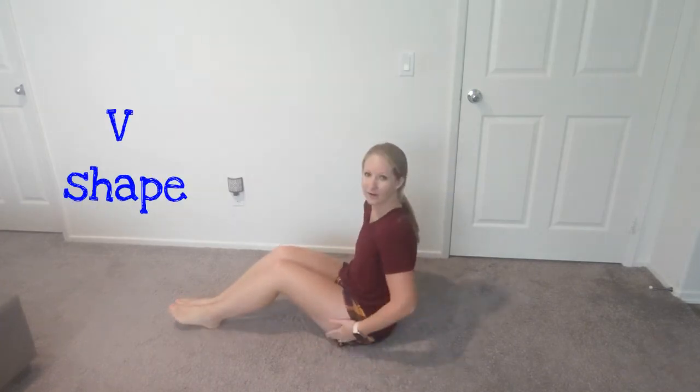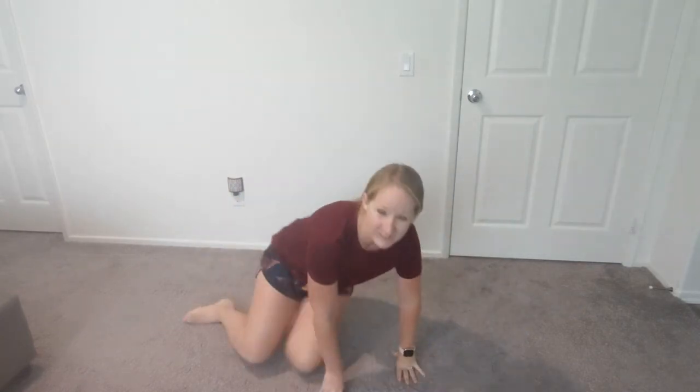Now we're going to do another low level activity — we're going to make the shape of a V. Sit on your bottoms and put your hands on the ground, or you can put them on your legs if you need to. Lean back a little bit. This is an exercise for your core muscles — your stomach muscles and your back muscles. Put your legs out and look — your body is making a V shape. You can put your hands here to stabilize if needed. That's a V at low level!